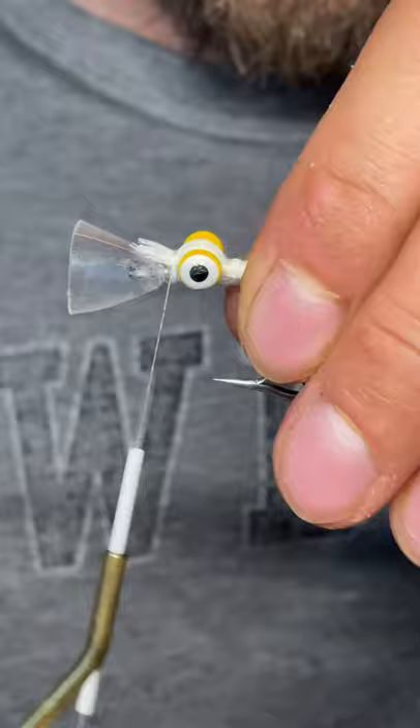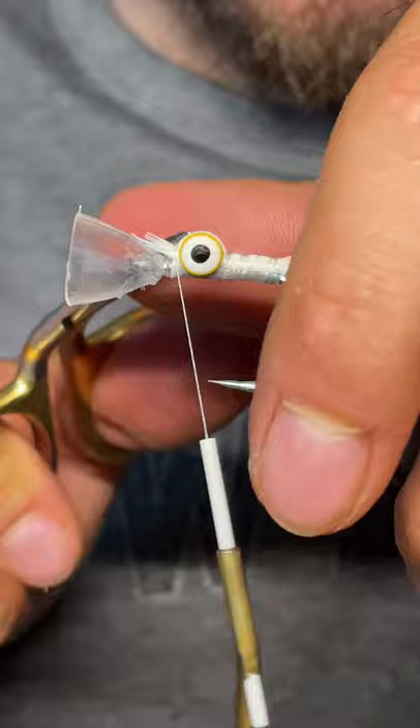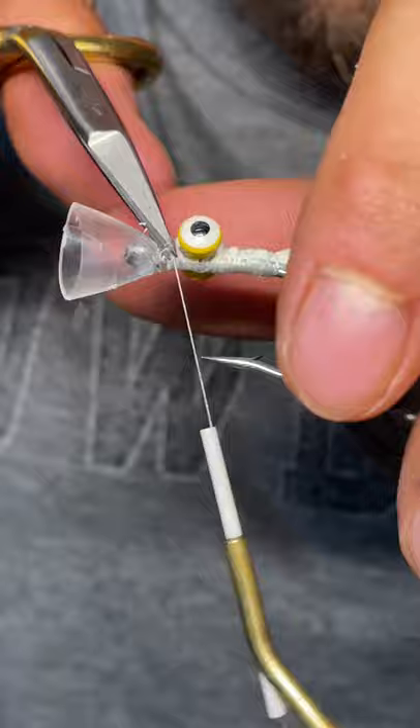There's going to be some deer hair up front that you're just never going to be able to get to perfectly. I take scissors and come in to clean it up as best I can, but that magic head is in the way a bit. Do the best you can to clean it up.